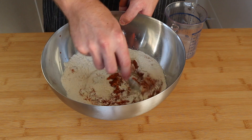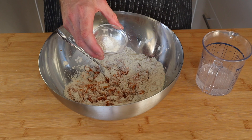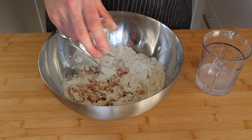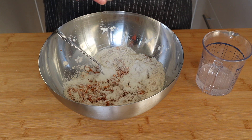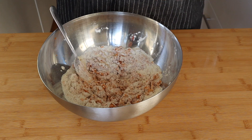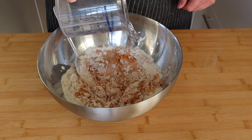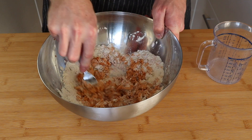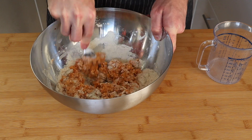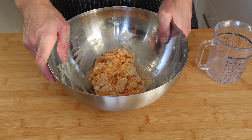I nearly forgot one of the main ingredients — some baking powder. So you should add that in when you add the sugar and the salt. We're going to add it now, get it mixed in a little bit, and then we're going to start gradually adding the water. We don't want to add it all at once — add about half to start with, get that mixed in, and see if we need any more. Start mixing and once it comes together we'll come right back.